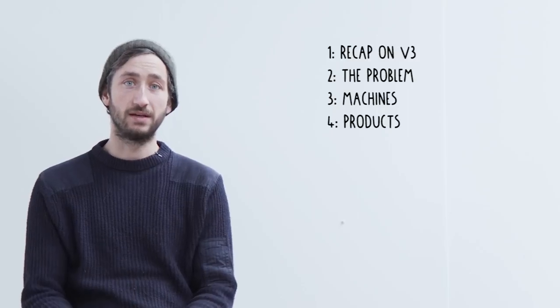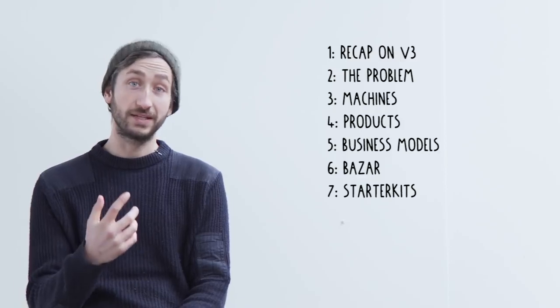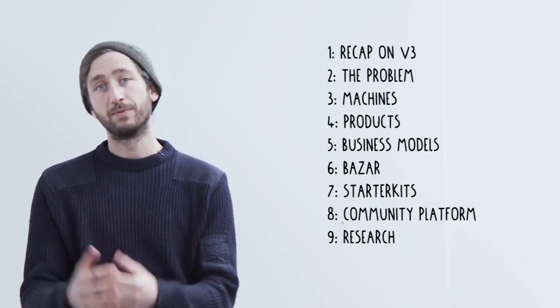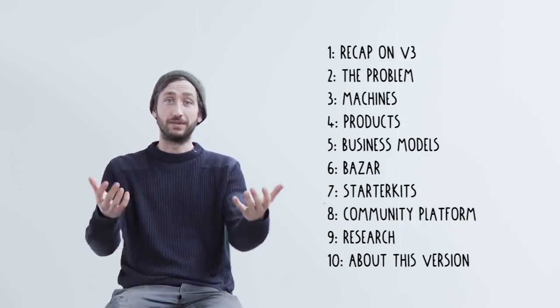You could skip to specific chapters, but I recommend watching the whole video. First, a recap on version 3 and where we're at. Then we'll talk about the problem, the machines, product design. Joseph will cover the business side and the Bazaar. Kat will cover starter kits. Mattia will cover the online community platform. Then some research projects and insights on how we developed this with volunteers over one year.